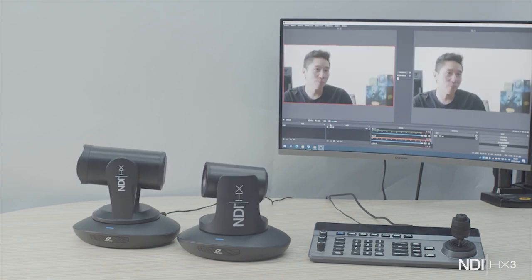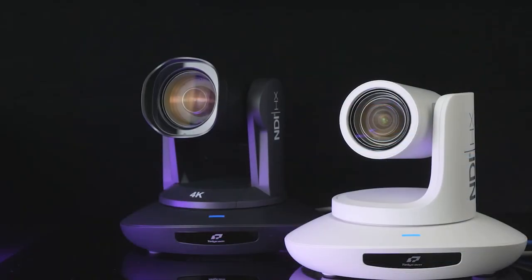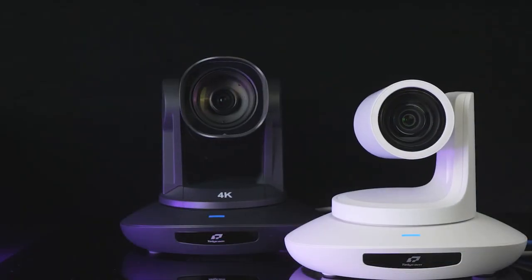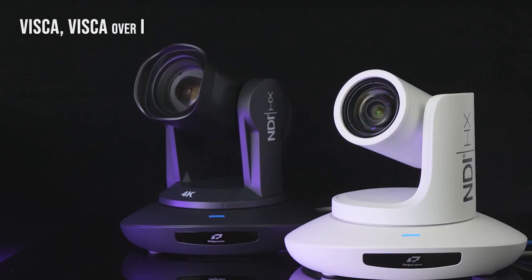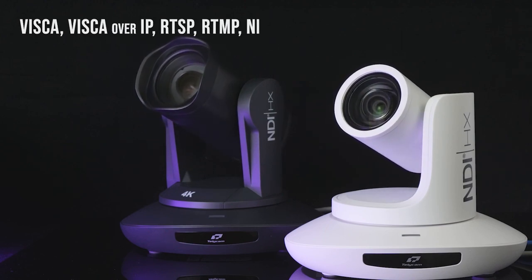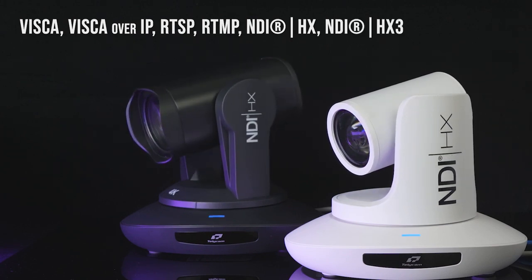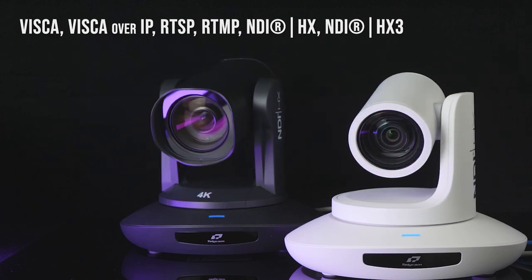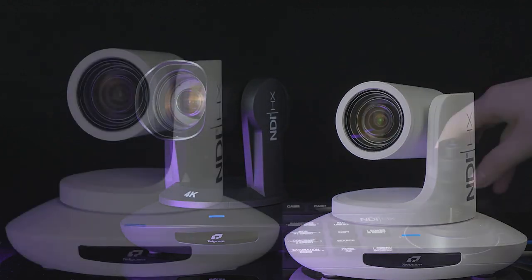The two 4K 60 PTZ cameras feature standard VISCA, VISCA over IP, RTSP, RTMP, NDI HX, and NDI HX3 control and communication protocols, allowing them to seamlessly work with third-party devices and platforms.